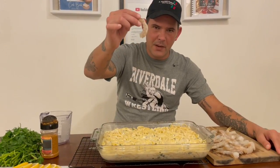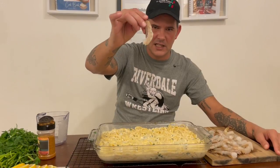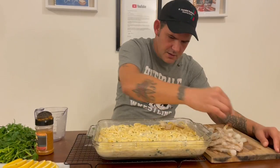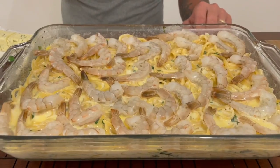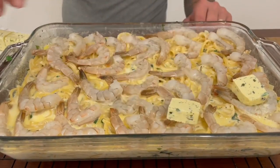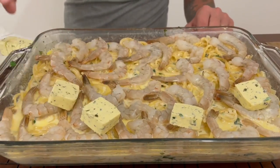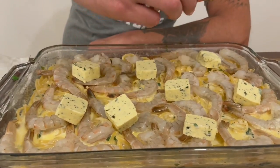I got one pound of Louisiana shrimp, peeled and de-veined, just left the tails on. Go ahead across the top like so, with a little half inch to inch gap in between them. Now I'm gonna go with a stick of garlic and herb butter — go with that whole stick, just cut up into little squares.